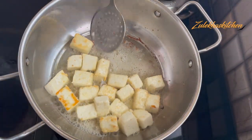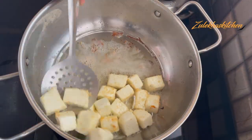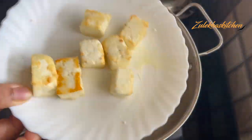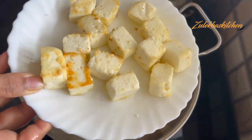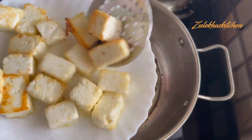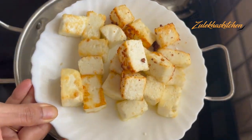As you can see, it will develop light golden brown spots. You can see the color will change a little. Once it reaches that color, drain it and keep it on the side.